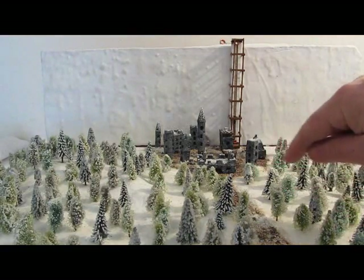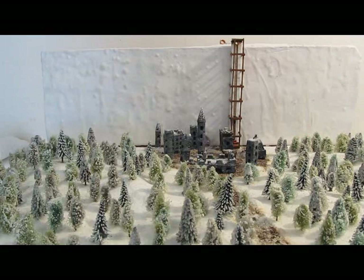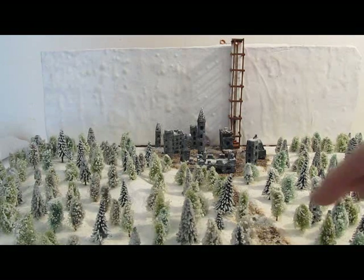See these little tiny trees? Some of these are purchased and some of these are made. In synchronization with this tutorial, I will show you how to make those little tiny trees. It's kind of neat.